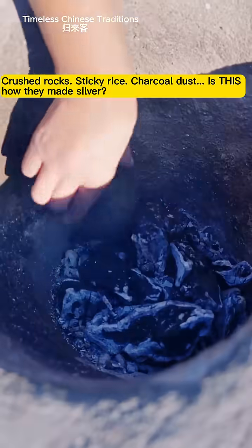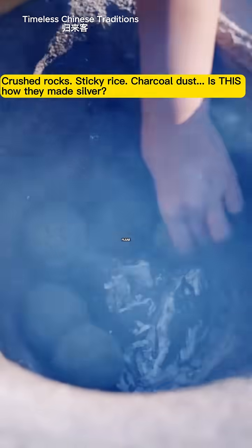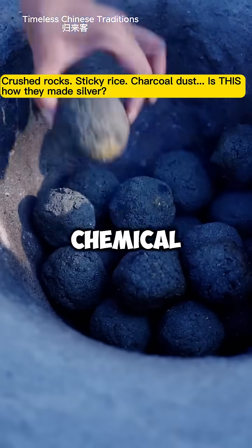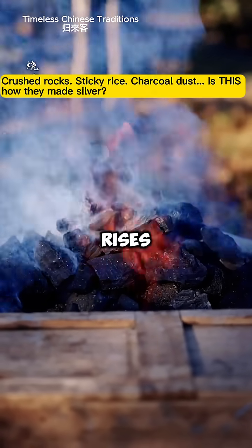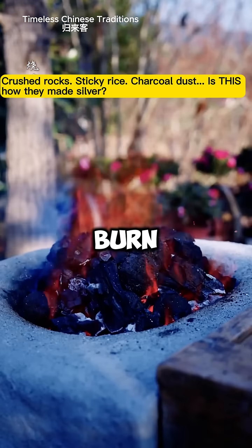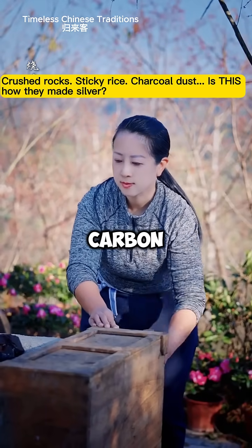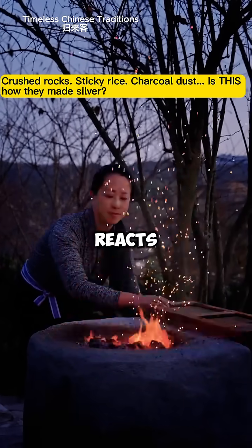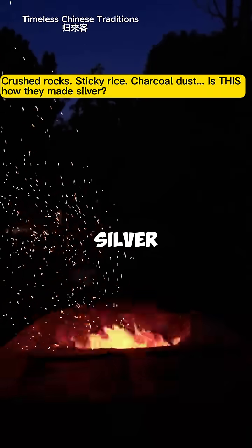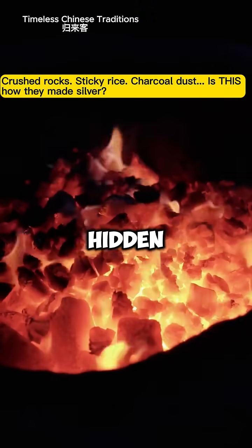Then comes the fire. They're heated under intense flame, high enough to trigger a chemical change inside. As the temperature rises, the rice inside begins to burn away, turning to carbon, creating microchannels that help release gases and separate metals. The ore reacts, breaking down, and silver begins to separate from the impurities hidden within.